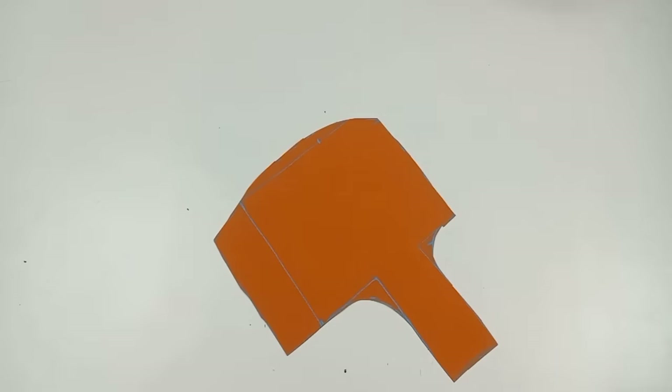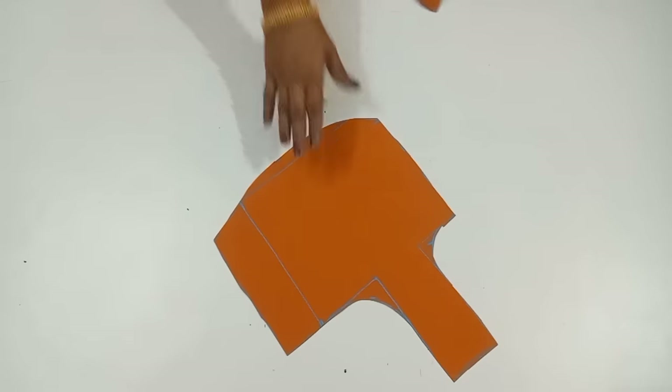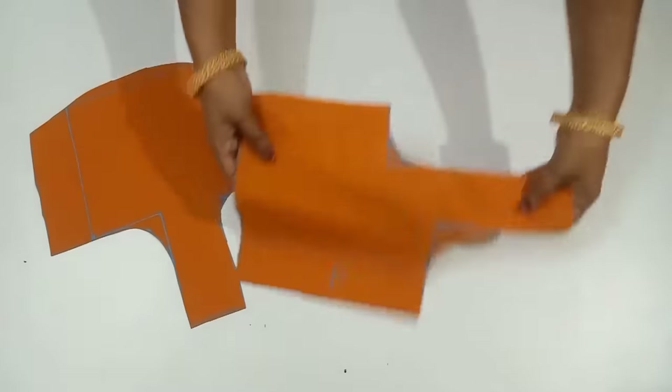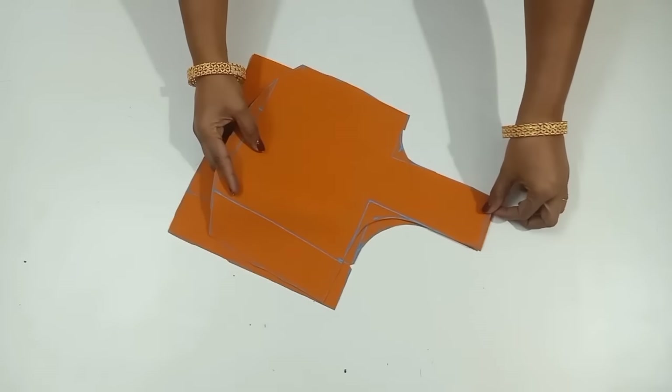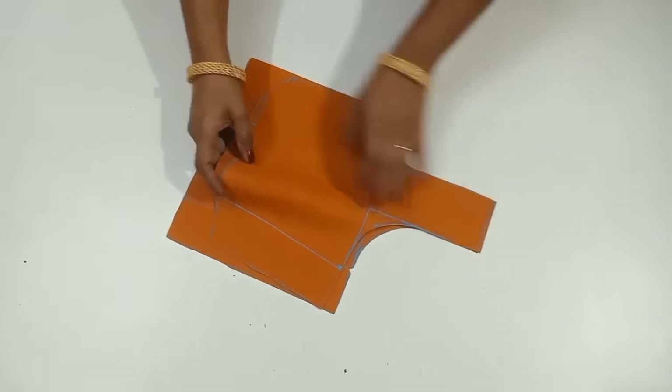Now I'm going to do the front and back part. I'll do the back part of the stitching. I'll do the front part. I'll do the back part.